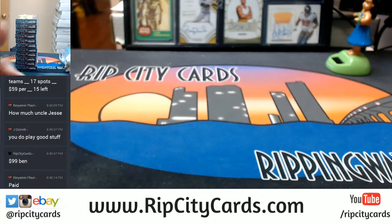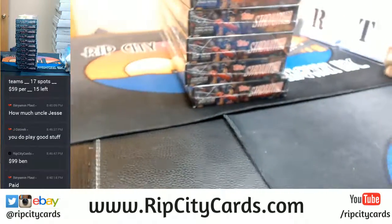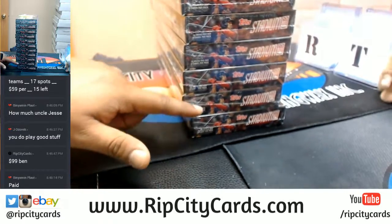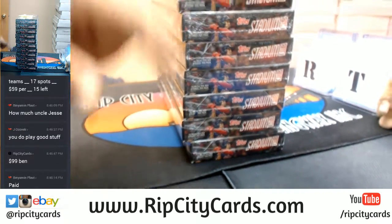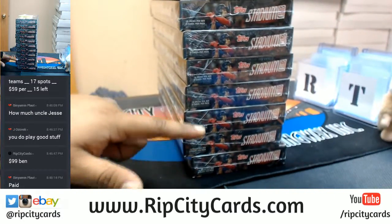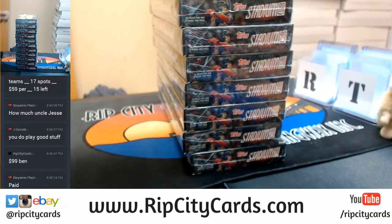Alright, as you can see from that camera, now this one — I have 1, 2, 3, 4, 5, 6, 7, 8, 9, 10, 11 boxes. 1, 2, 3, 4, 5, 6, 7, 8, 9, 10, 11 boxes. Yes sir.